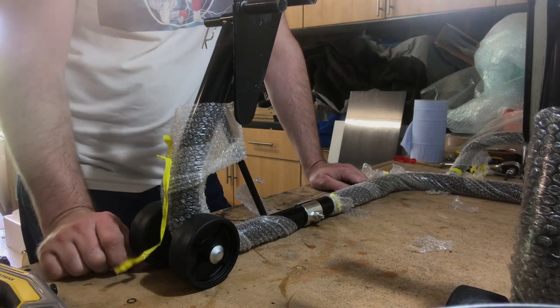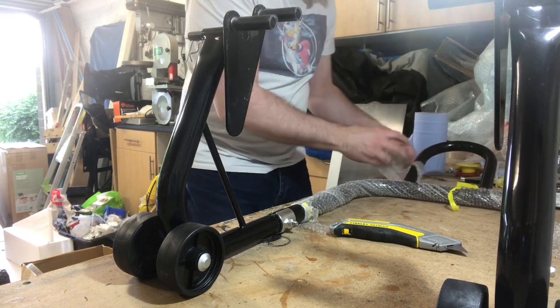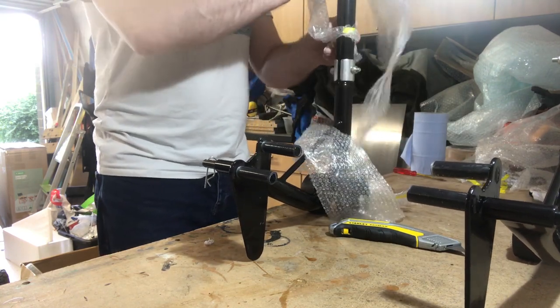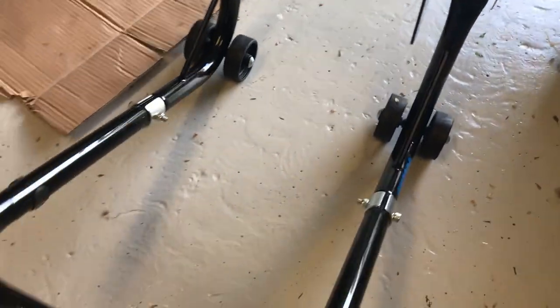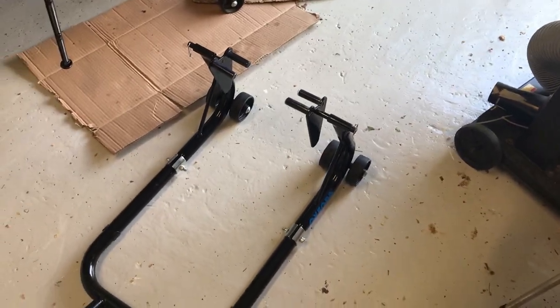That's it — we're ready to go. I'll peel all this off and let's have a look at the final result. Okay, that's it. We're going to get it underneath the forks of the bike and gently, slowly lift the weight of the bike onto it. Let's try that now.